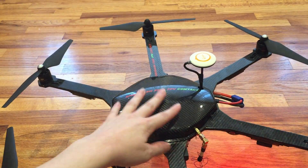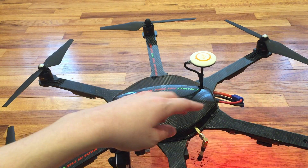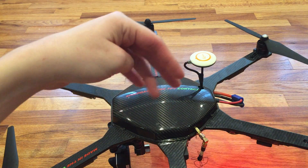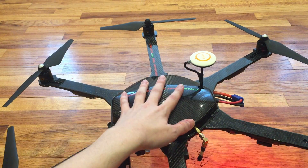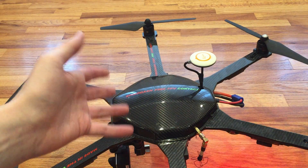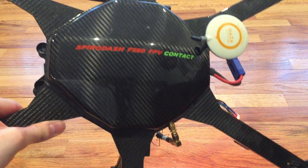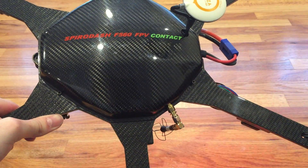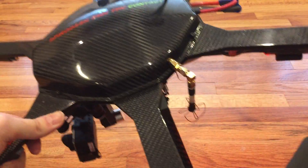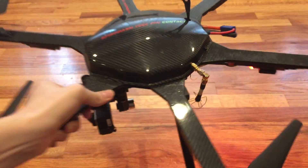I like to call this the protector of the brain, because inside here is quite a network of wires — my video transmitter, my OSD, everything that makes this thing work. Even though the canopy isn't necessary, I would definitely highly recommend picking it up. It also provides a strong shield for the video transmitter.